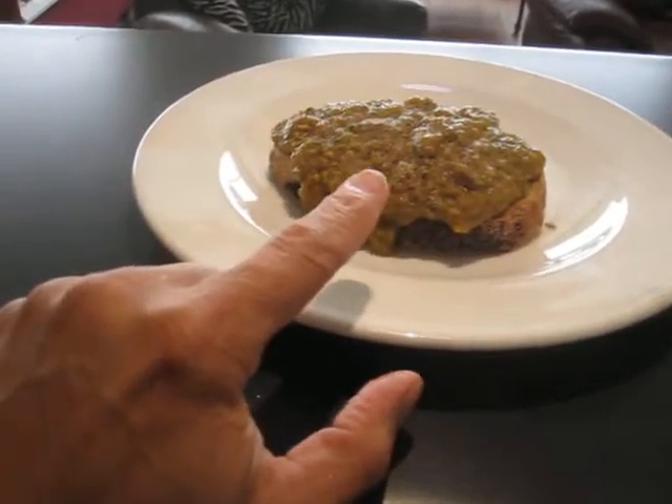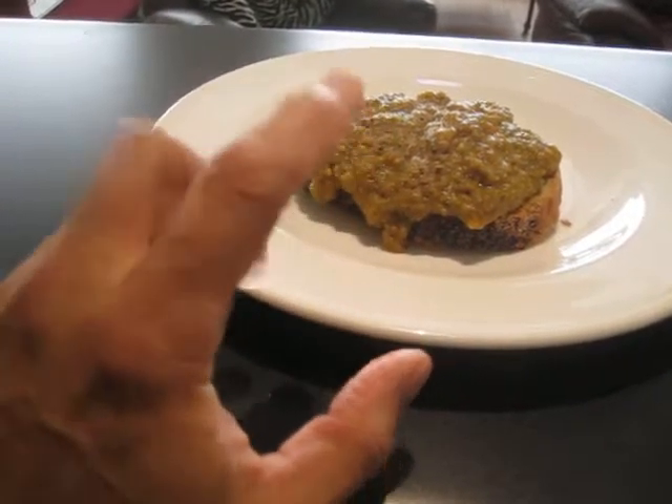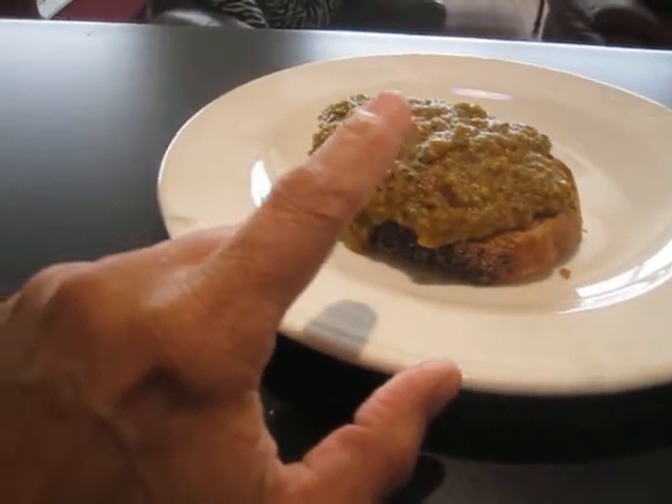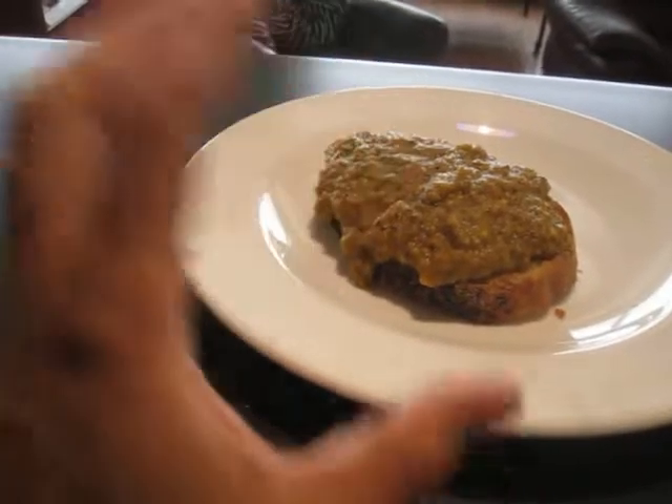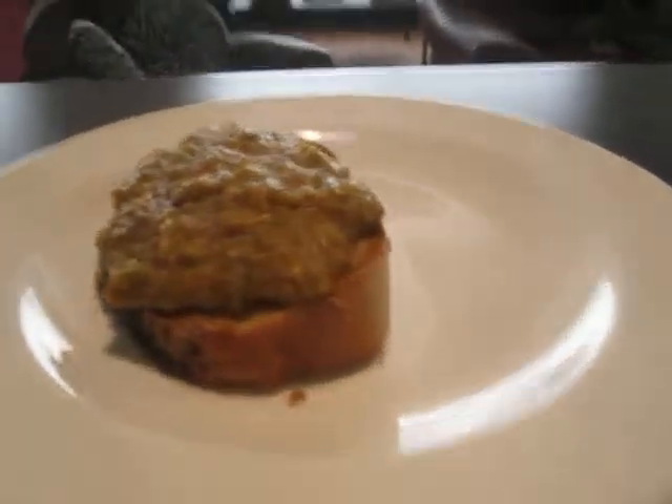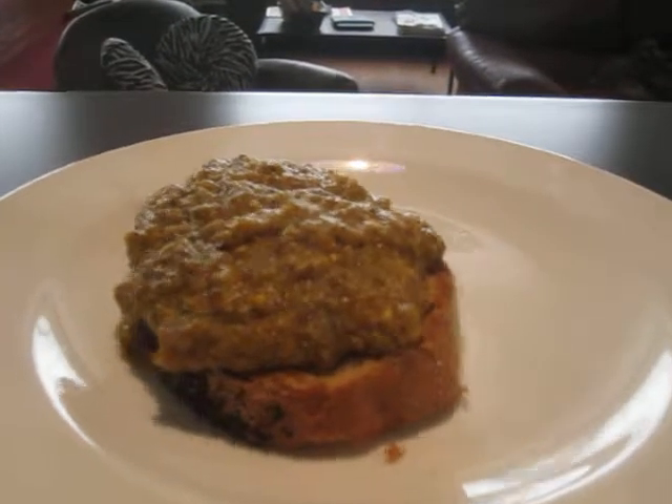This is eggplant — you could call it baba ganoush with mushroom. I let it sit overnight, but I cooked it down with red peppers, eggplant, mushrooms, onions and garlic, all the spices.